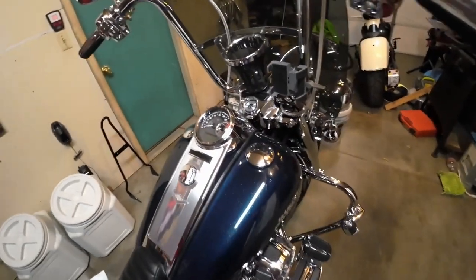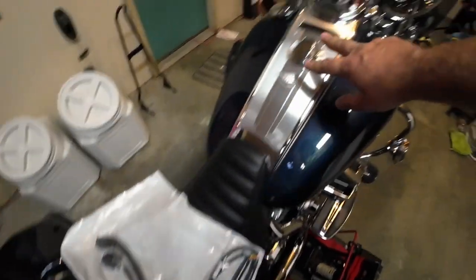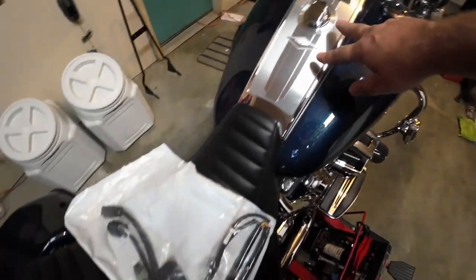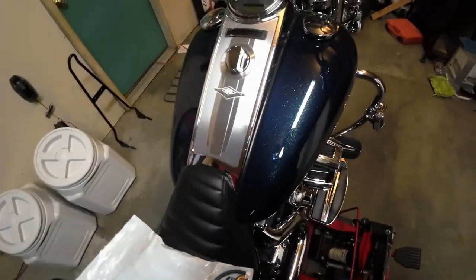We're going to go through how to fix it, just in case this ever happens to you. We're going to take the dash panel off, which is easy — gotta remove the seat, there are two bolts to take it off, and remove some plugs. It looks like all the plugs are already on here, so it's just take this out, put this in. I really hope it's that easy — we're going to find out.